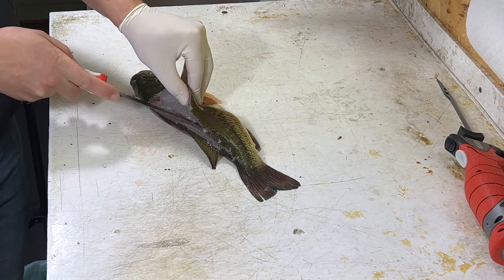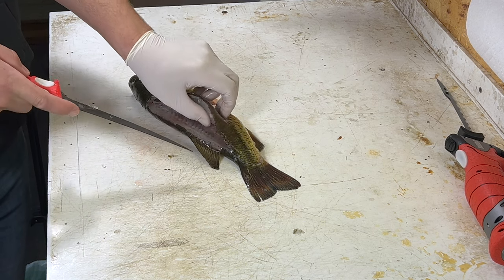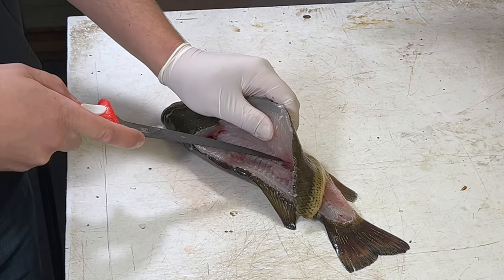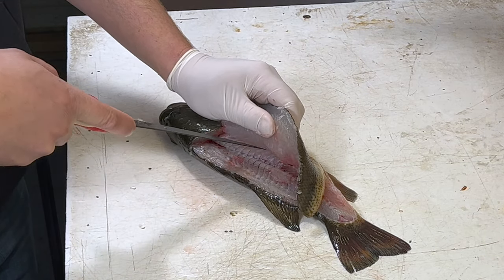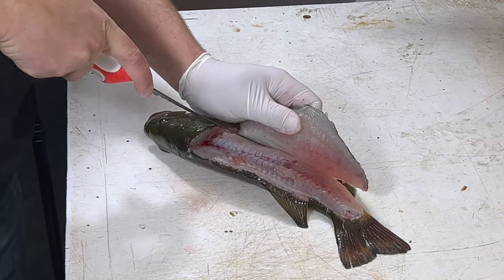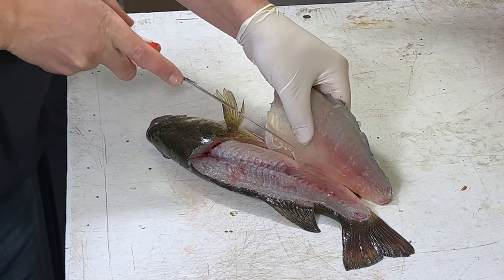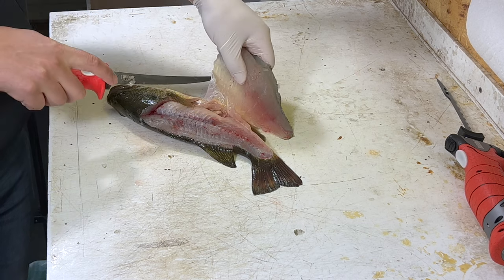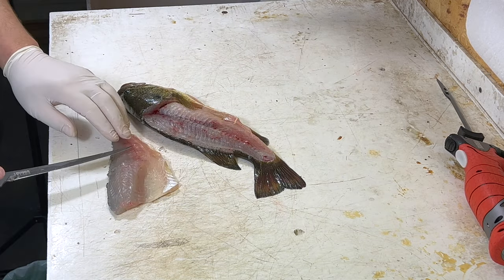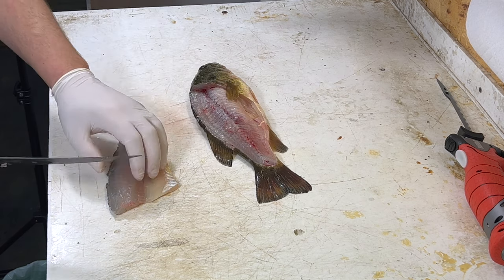Then we're going to insert our knife back here until we feel the rib cage — you can hear it tick in there — and follow it up. Right at the top of the ribs you're going to feel pin bones. You're going to cut right through those pin bones, then turn your knife back down towards the bottom of the fish to get that meat off the ribs. Then we're just going to cut the belly meat right there. Now we've got a nice slab of meat with the skin still on it — super clean, all the meat off.